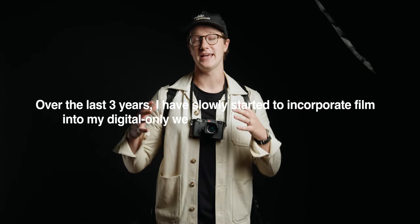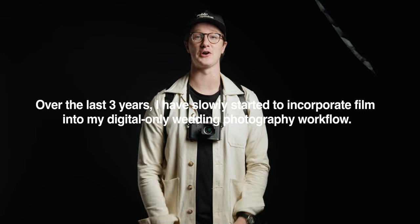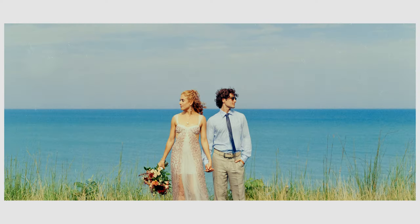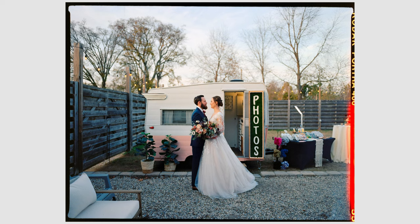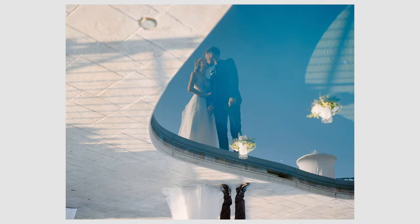Over the last three years, I have slowly started to incorporate film into my digital-only wedding photography workflow. It has been so much fun to add film to wedding days. It's changed the way that I'm shooting in general, and overall, I just feel so much more creatively invigorated because of it.